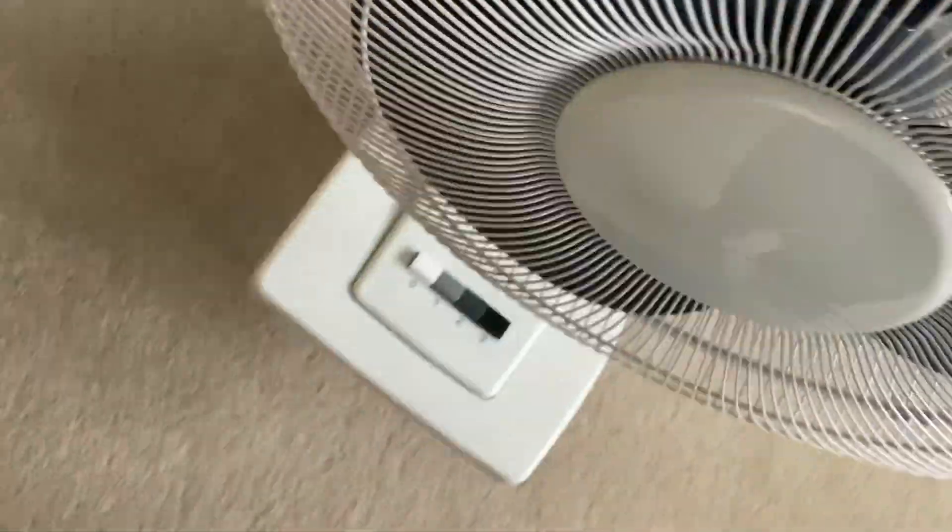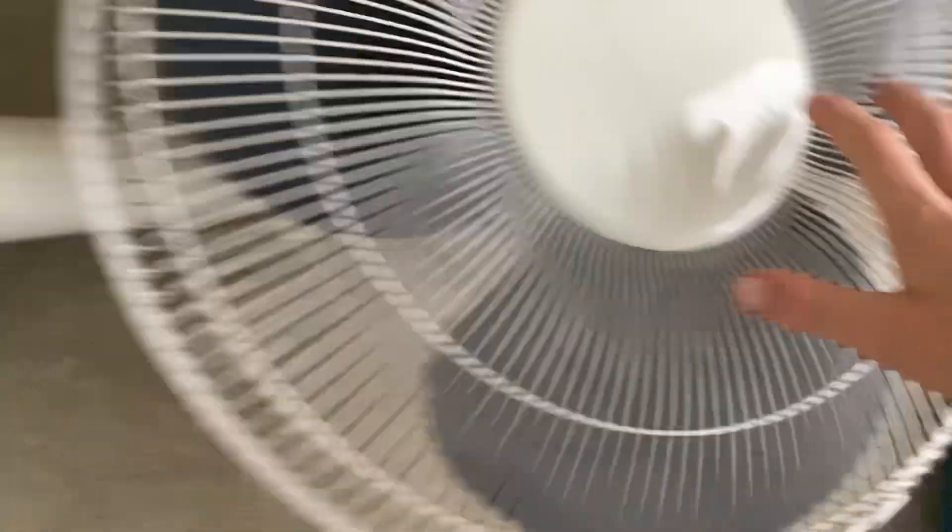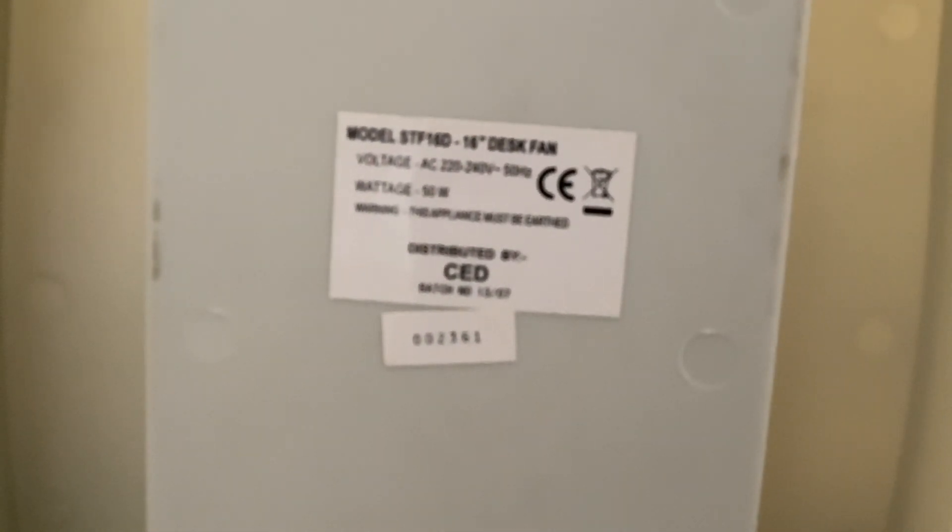I'll turn it down now and show you the information sticker. It says model STF-16, 16H. That's one voltage: AC 220-240 volts, 50 watts. Warning: this appliance must be earthed. And there's a code — I don't know if it's a date code or not.